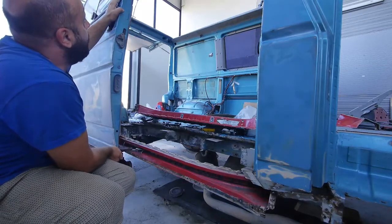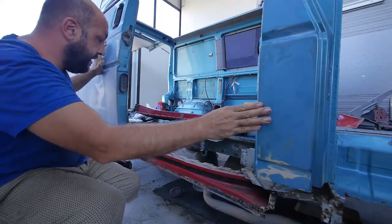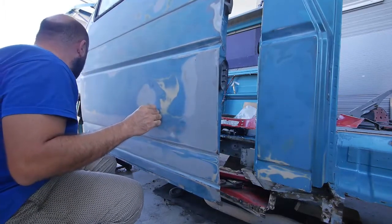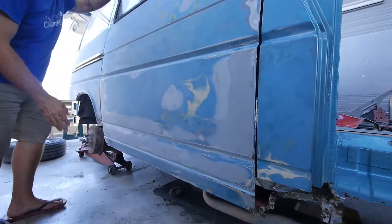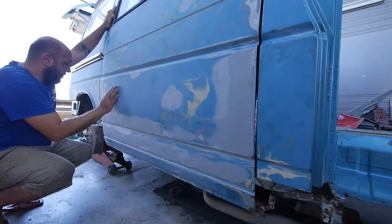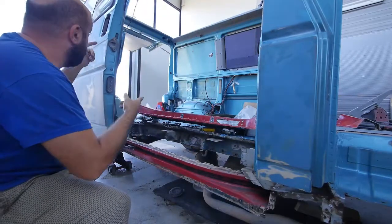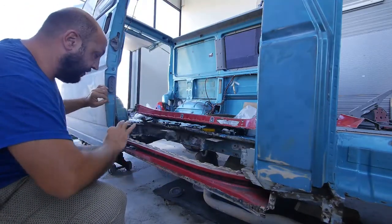With the bigger wheels, the door will go a little bit higher and close perfectly on this side. We're also going to change the small rubber at the bottom — when it closes, it goes against the body and balances the door. We always had big problems with this door, and now it closes with just one finger.